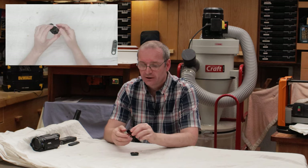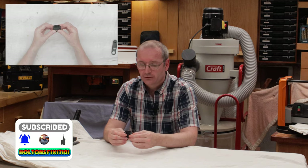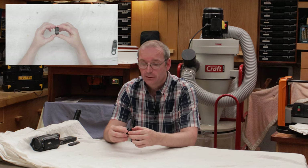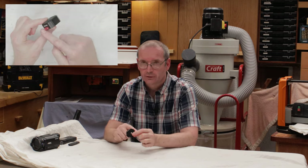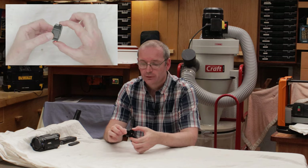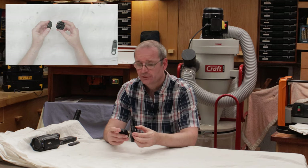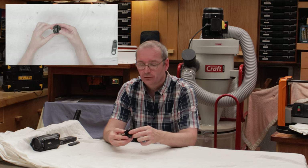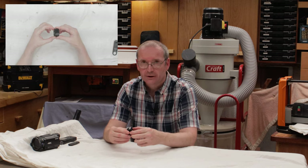These two pieces go together like so, and once they're clicked together that is it — they are completely immovable unless you press these two buttons on the side of the unit here. Once you press those, the two pieces come apart. You can turn your camera 90 degrees or even 180 degrees and lock it down so it's completely in place.